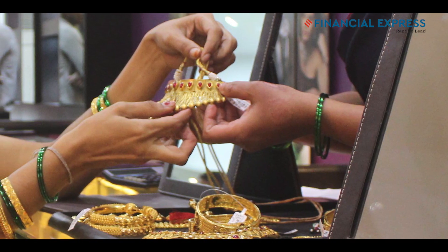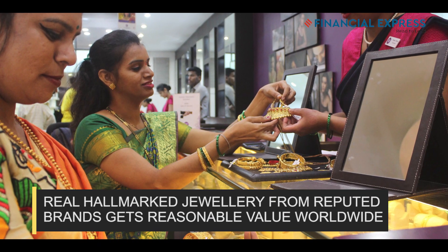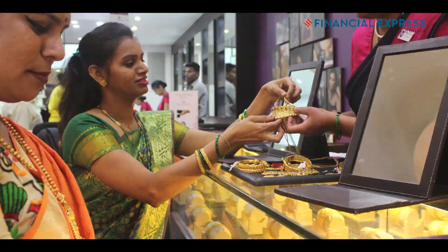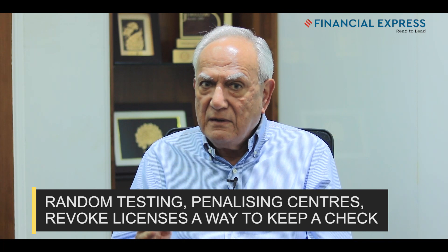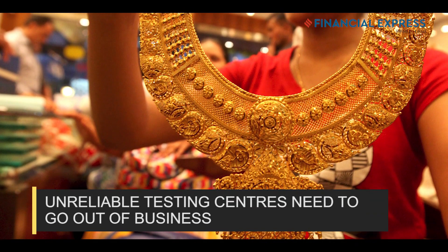However, if you go to proper brands — and there are now quite a few recognized brands in India — you could take their hallmarked jewelry anywhere in the world and be assured of getting the right purity. The problem in India really is we license centers but we have no system of testing them. You need to do random testing, penalize centers, revoke licenses — you need to hold centers accountable, because the center is your assurance of trust.